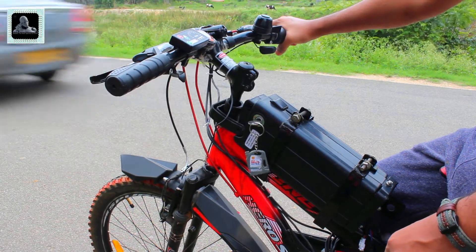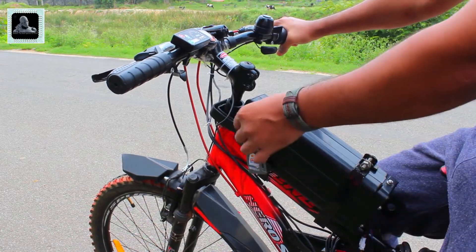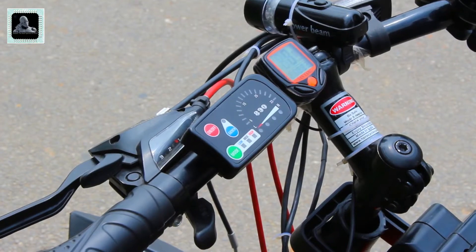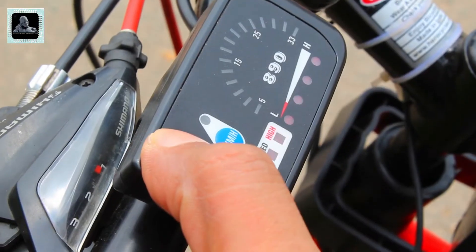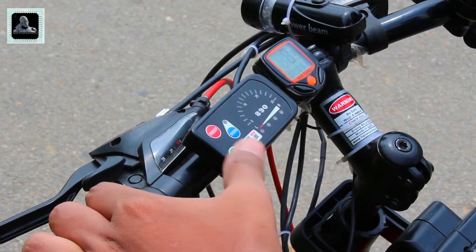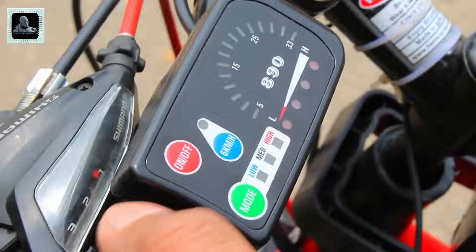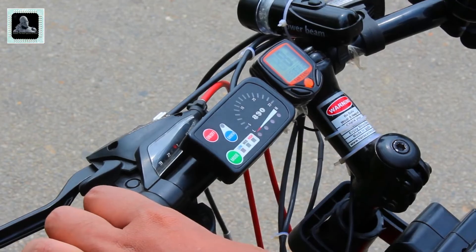Now let's see how to turn on this kit. Put your key inside the socket on the battery pack, then press and hold the on/off button for two seconds to start up. You can also adjust the speed of the motor using the mode button — there are three speed modes: low, medium, and high.